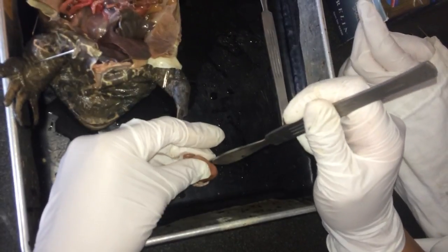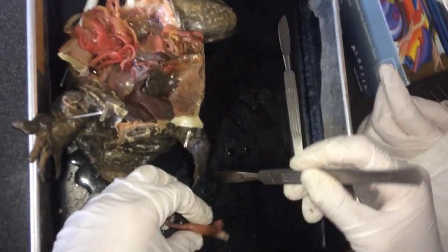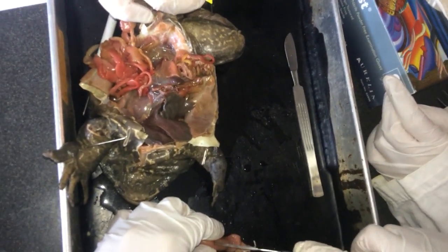Or you could use scissors. This bugs me. Oh, that's so cool. Mm-hmm.